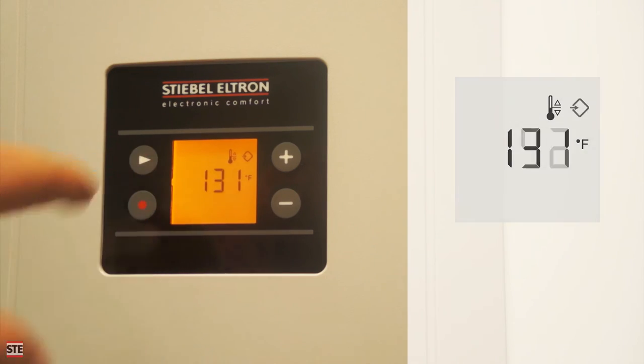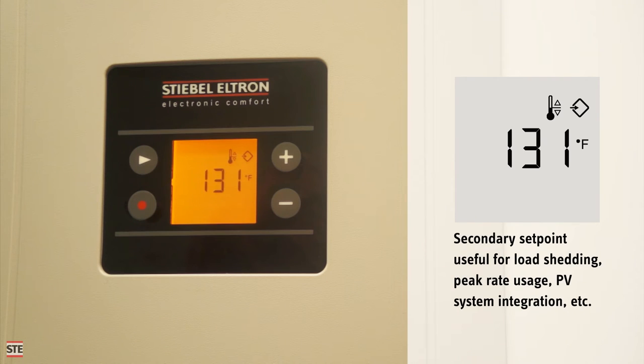Another press of the menu button brings up the secondary setpoint. This setpoint is only functional if the heat pump is connected to an external signal. Consult the installation manual if you would like to utilize this feature.